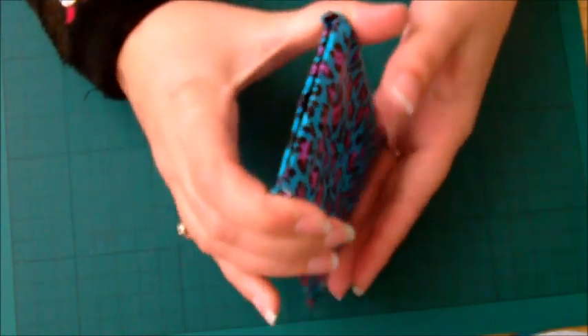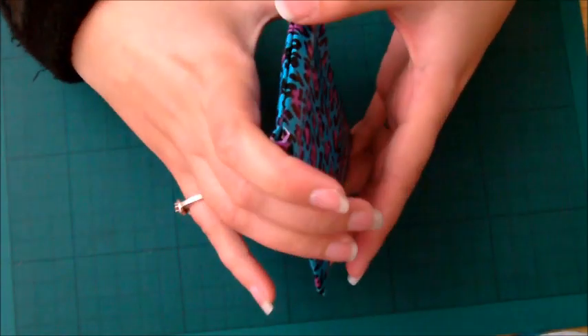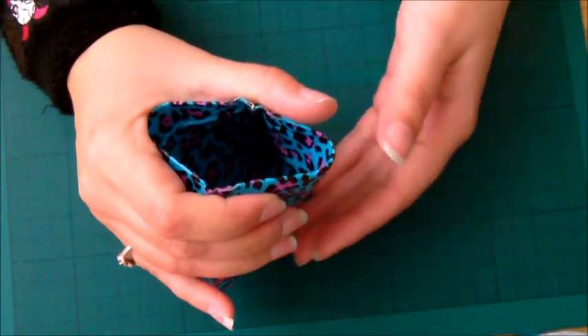Hiya! So today I'm going to show you how to make this little duct tape snap pouch.